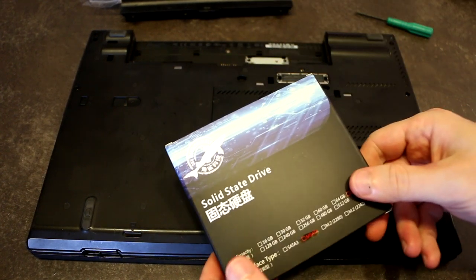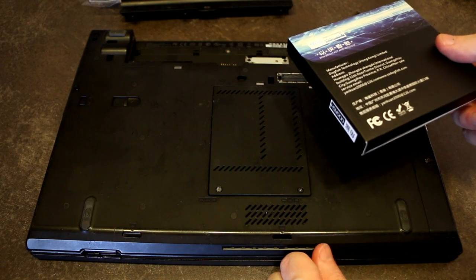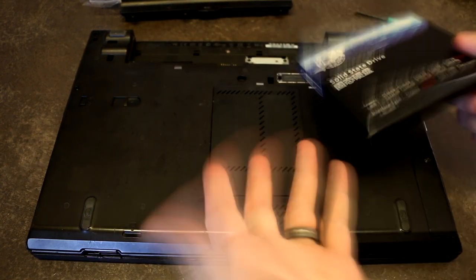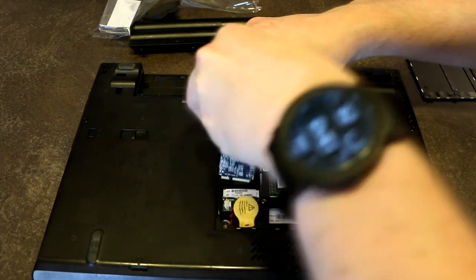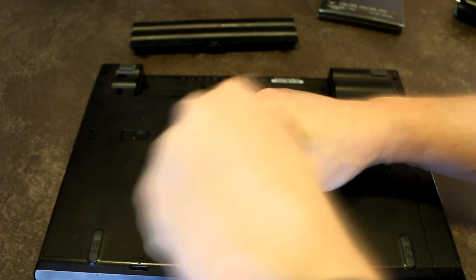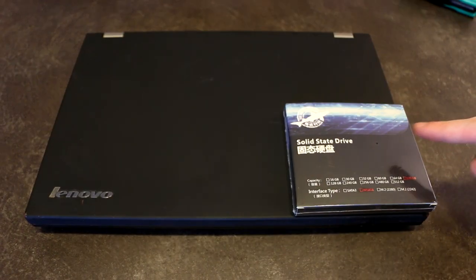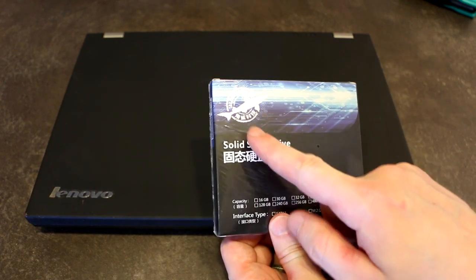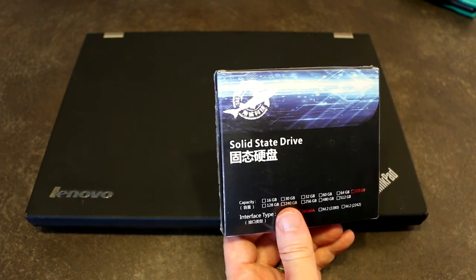I know that there's a lot of you that want to know more about this drive and not just how amazingly easy that installation was. So let's take a second to talk about this particular company. On the box it says Dogfish Technology — it's actually Tricolor Dogfish Technology — and this is a brand that has recently shown up on the North American market.